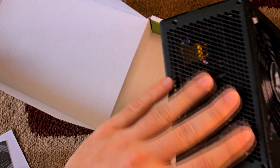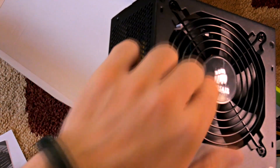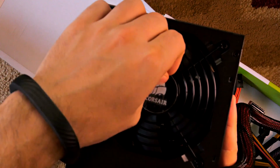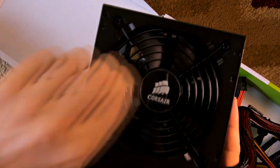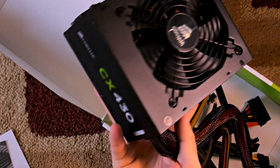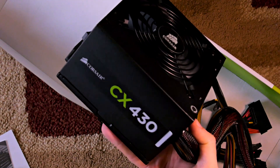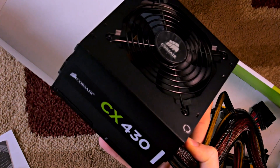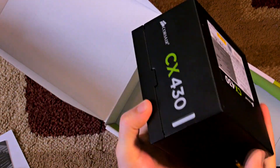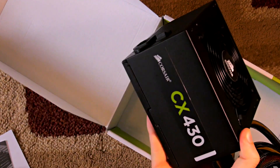You've got a nice grill on the back — that's what will show on the back of the computer. There's nice labeling on both sides. Some new computer cases want power supplies mounted upside down, and this gives you that flexibility. So even if you're getting this for an older computer but plan to move to a better build later, it's future-proof — it can go upside down in certain computers and still show the labeling correctly.